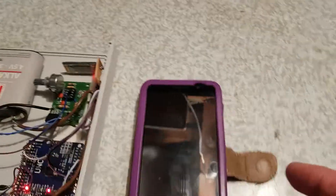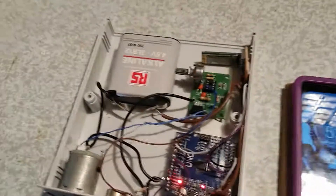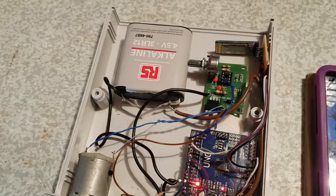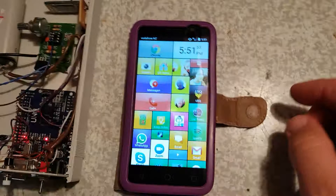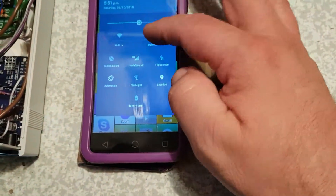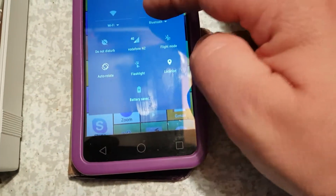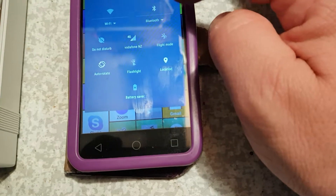We're switched on at the moment, as you can see from all the flashing lights. We'll just activate the phone, and hopefully this will work. I have a little bit of trouble with Bluetooth getting it to work consistently, but it seems to work at the moment. I'm going to my Bluetooth settings — there we go.